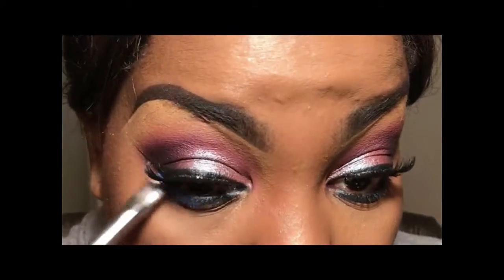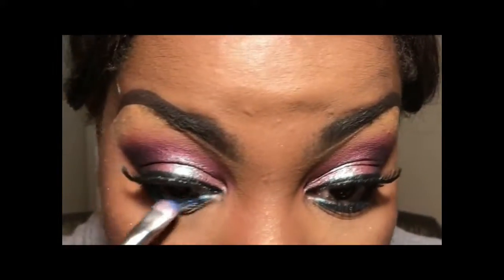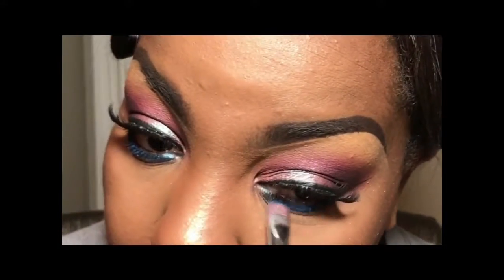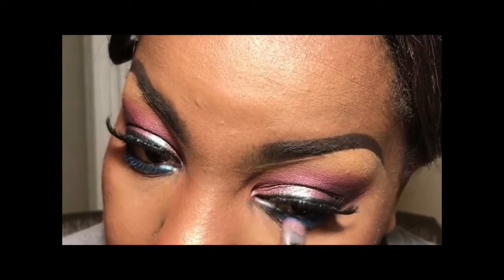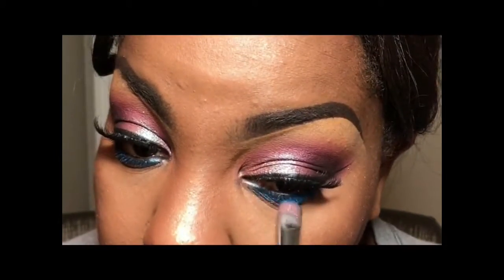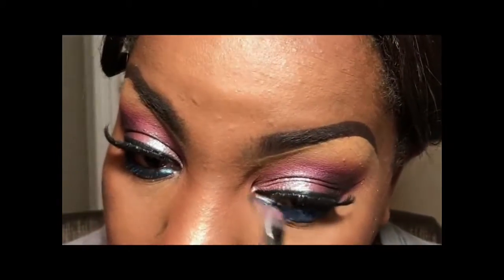So then I went into my Masquerade palette from Juvia's Place and started to pack a little bit of that blue. I believe the color name is Dahlia and it's in the top right hand corner of the palette. Same thing with this palette — you really have to work it to get the color payoff. But I had all these cool pink tones going on in the lid, so I wanted to come back and hit it with a little bit of some blue.